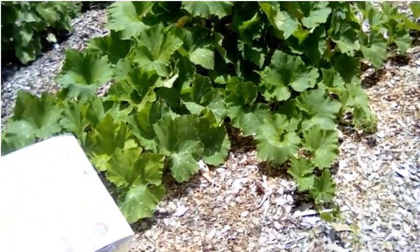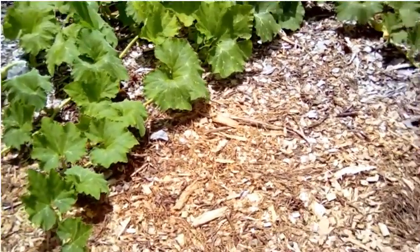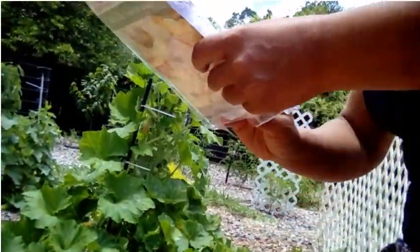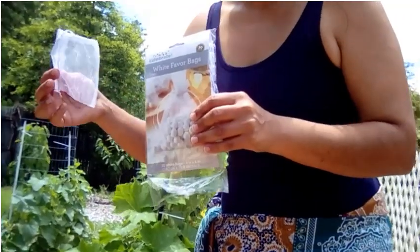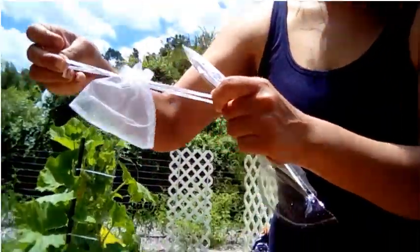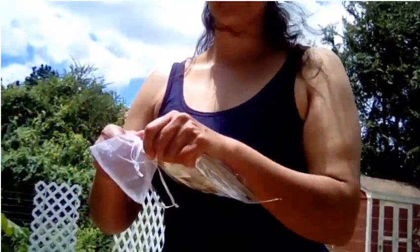Remember I was talking about those bags? These are the mesh favor bags that you get at like Walmart — they have little slips on them. This is what I like to use because it makes it super easy. It's like two or three dollars at most and you get a bag of 30, so it's worth it.